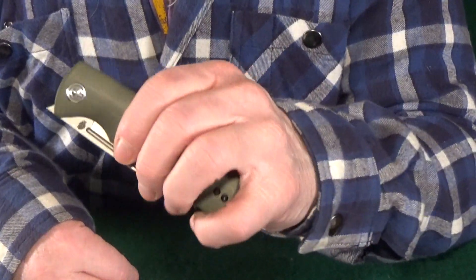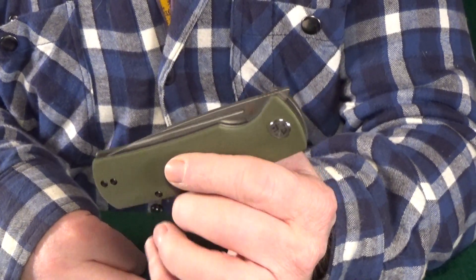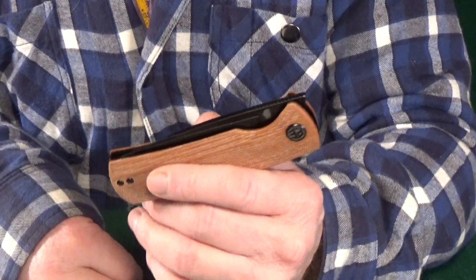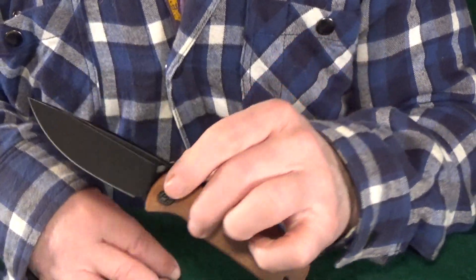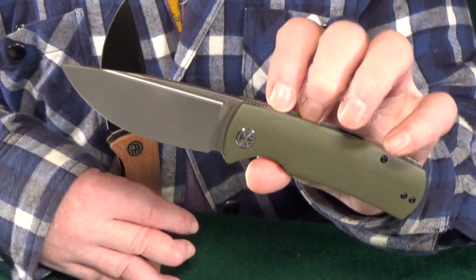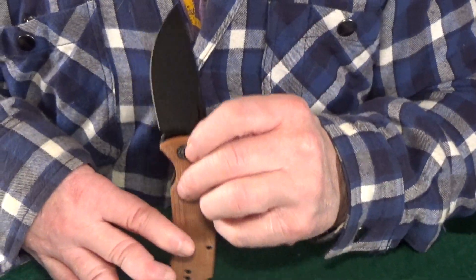Number two is definitely no stranger to my channel — from Petrified Fish, that's the Beluga. I know Petrified Fish is not the only company that does this, so I'm not trying to pick on them, but it kind of bugs me when a knife company releases the standard version first — like this one with G10 — and then a couple months later releases a fancy version with micarta scales. I totally get why they need to release a standard version first to gauge interest in a new knife, but it still doesn't make it any less frustrating, because I ultimately end up feeling like I've been tricked into buying two of them.